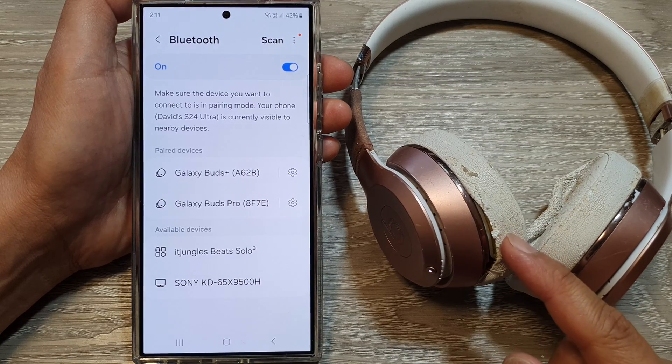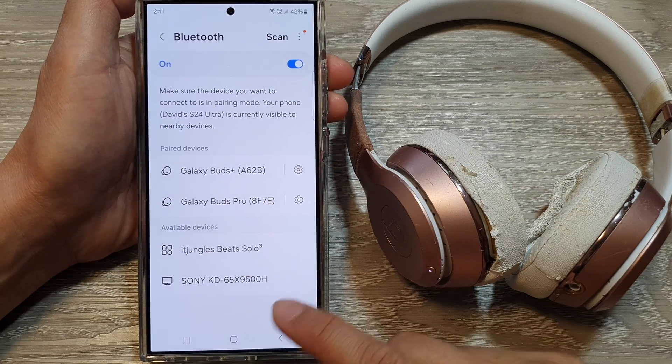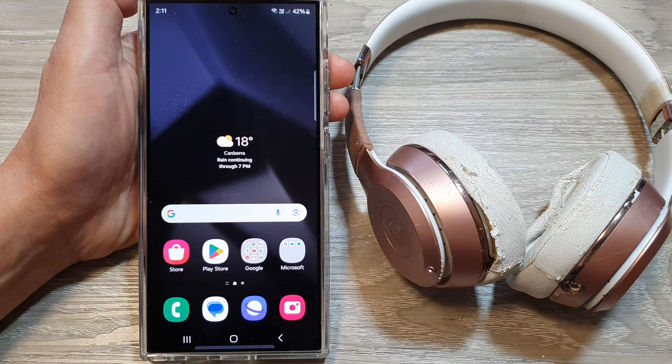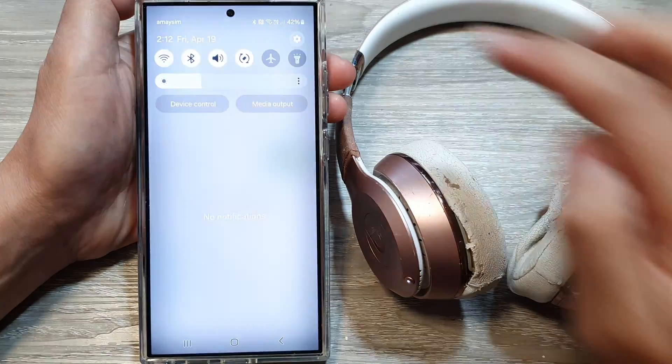How to connect the Beats Solo 3 headphone to the Samsung Galaxy S24 series. First, let's go back to the home screen by tapping on the home button at the bottom of the screen. From the home screen, swipe down at the top then tap on the settings icon.